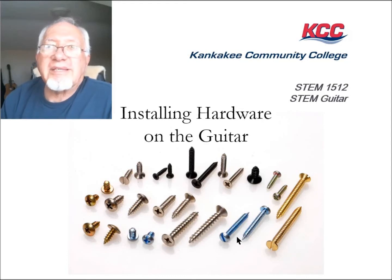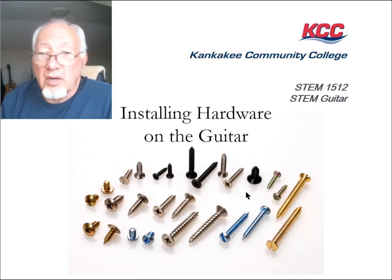Time for Part 2 of Week 16's presentation. Part 2 is on installing hardware in the guitar.